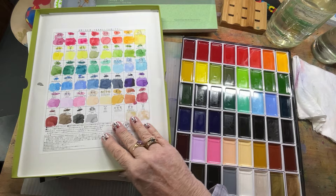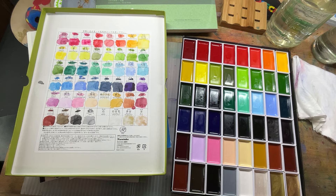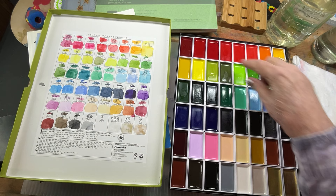It came with a plastic cover on top. I saw somebody yesterday use this as a mixing tray — I'm not going to do that, I think it's just a cover. I did go in here and they have a color chart on the inside of the box, so that's where you see a little bit of marking on the colors.